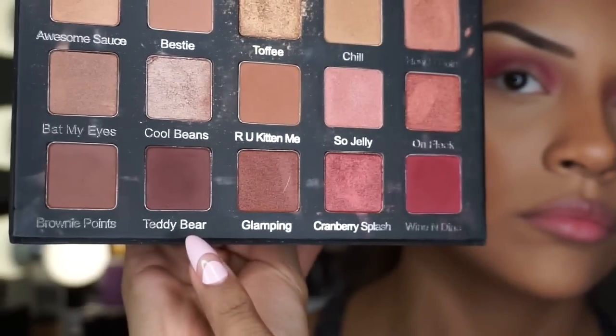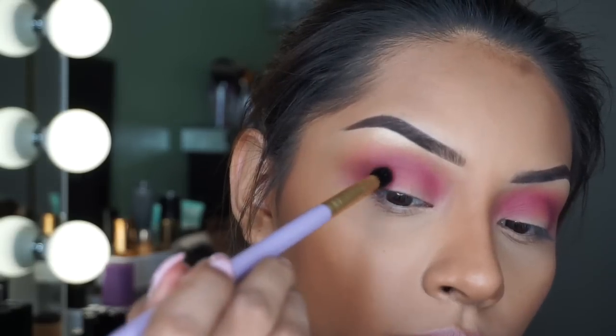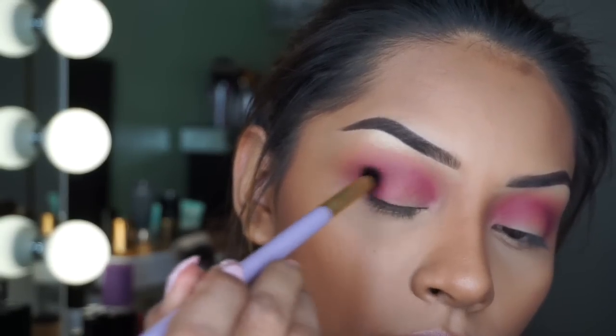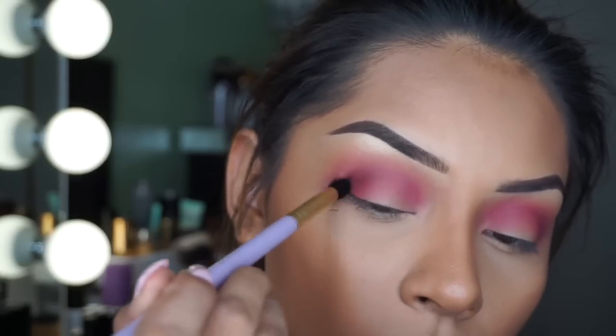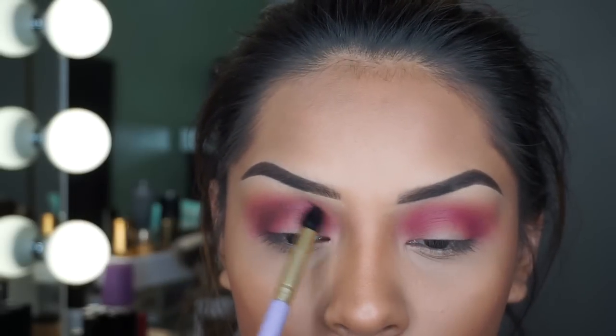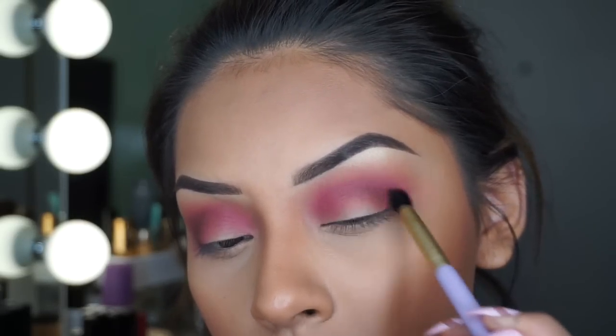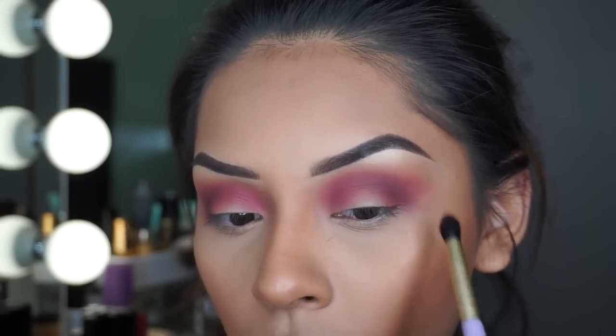Now I'm taking 'Teddy Bear' — this is a very dark plum color — and taking this Makeup Addiction brush and applying it on my outer V. I wanted to add more definition, that's why I took this dark color. But you guys don't have to use 'Teddy Bear' — you can just leave it alone like that, it looks beautiful.